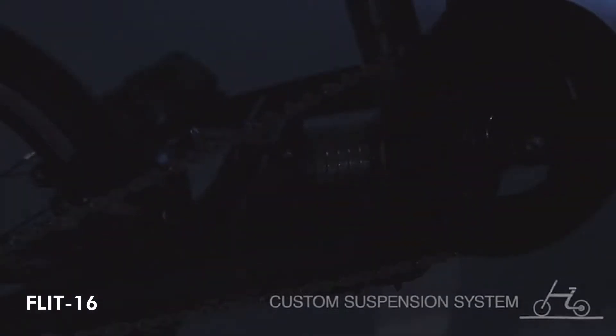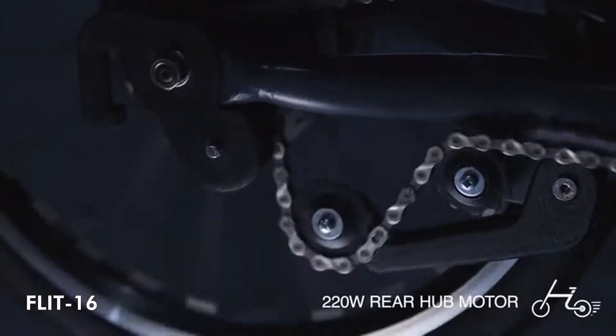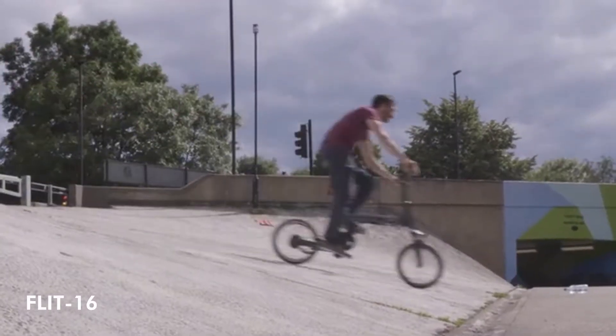We've engineered a rear suspension system that takes the bumps out of the road. And with a rear hub motor, you'll feel the kick, but always be in control.